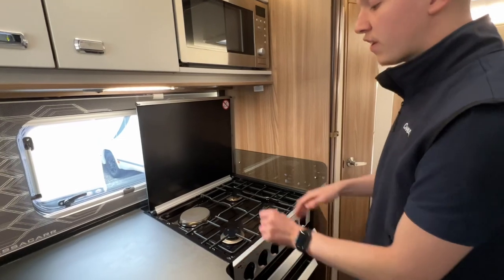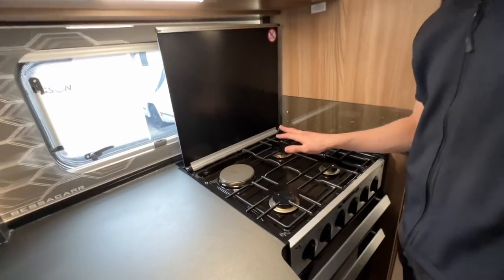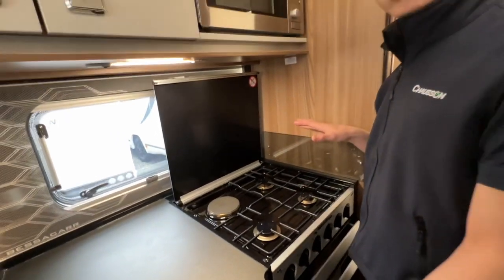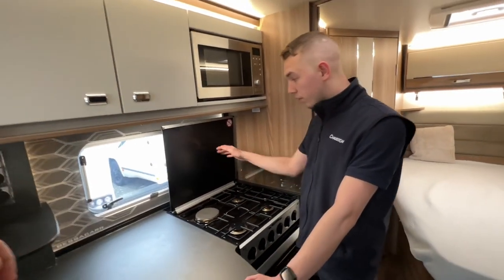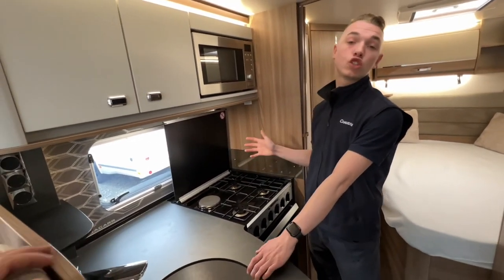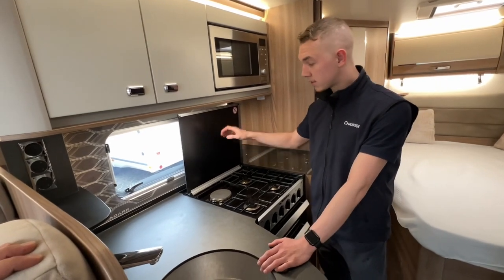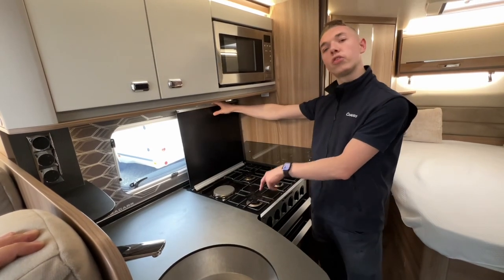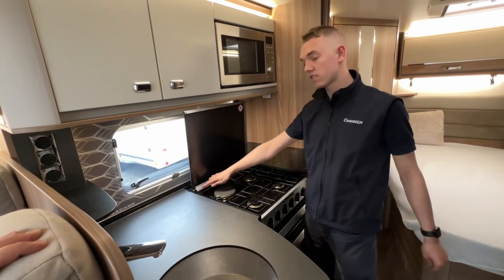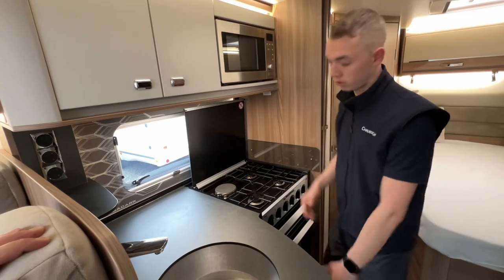Once you've had any of the hobs on — gas or electric — allow them to cool down before you put the glass lid down, otherwise there's a chance you could shatter the glass. Always make sure the cooker hood is pushed all the way back, because if it's not all the way back, the gas might not light — there's a sensor on there that shuts the gas off.